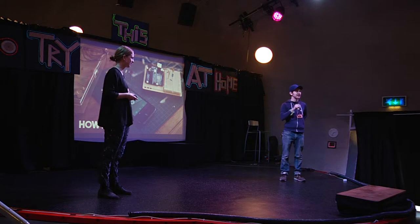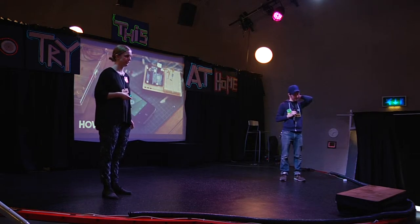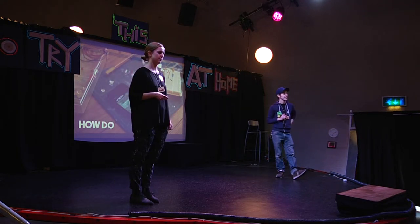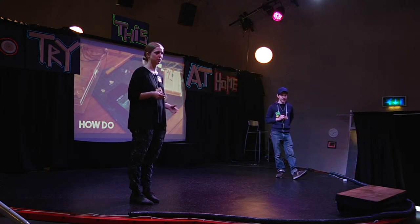Hey, good to see you. I'm Sofia. My name is Alessandro. And we're coming from doing a project called How Do. We want to share some of our learnings from the journey we had with the company since we started. We're all about sharing knowledge, and we have created a platform for makers and creatives and DIYers to share what they are doing with the world.